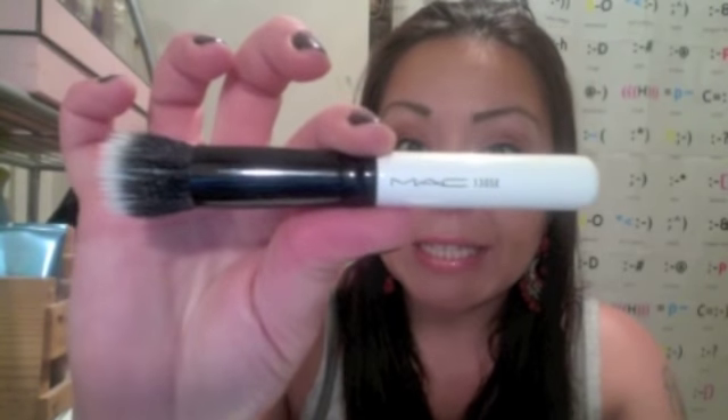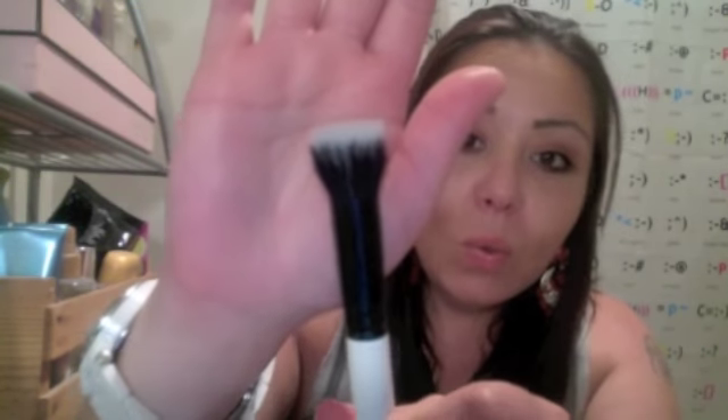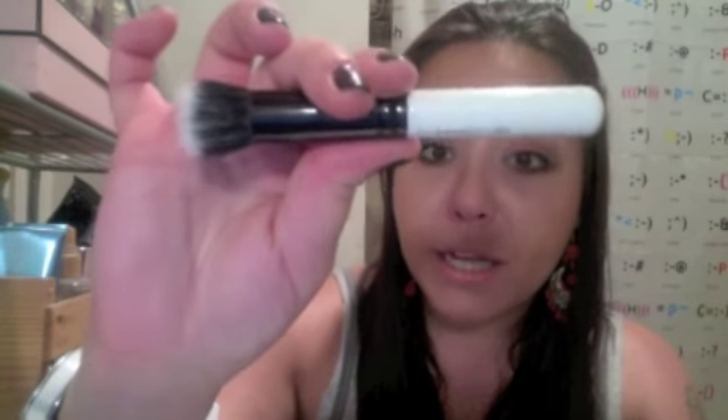The next brush is the MAC 130 SE. This is considered their small duo fiber face brush. In comparison to the large one, this one has a very, very soft texture — so smooth, so soft. It does a very flawless, truly airbrushed finish. I much more prefer this one for my concealer. It's a more densely packed hair bundle with a more rigid top, and the duo fiber is not quite as long. It's wonderful for blending out your concealer — it really gets in those little divots of your nose and gives such a great blend between concealer and regular foundation. Great for cream or powder products because of the duo fiber.